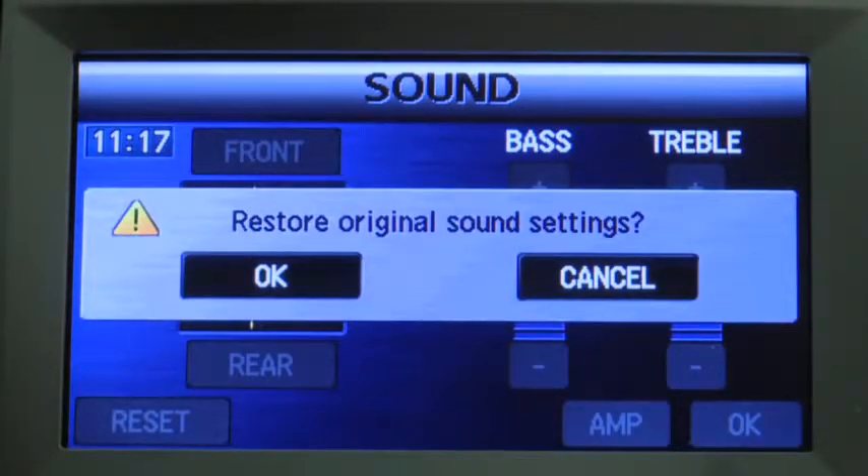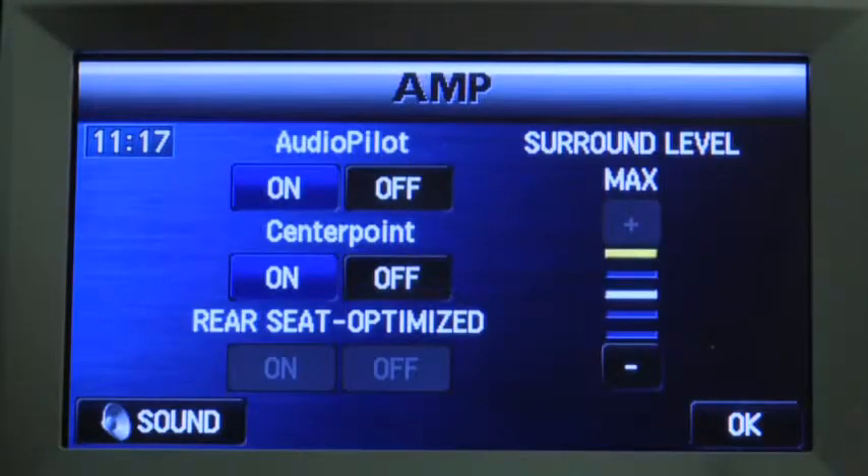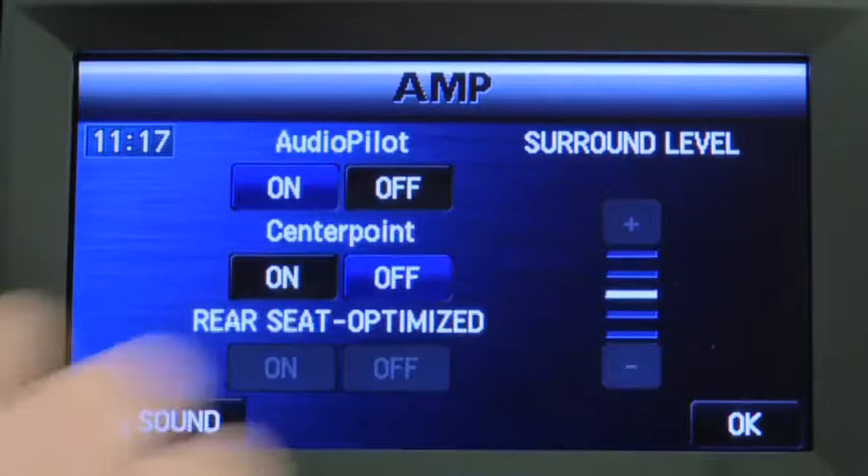Press the reset on-screen button to reset bass, treble, and balance. Press the Amplifier on-screen button for AudioPilot and CenterPoint adjustment. Use the on-screen buttons to turn on and off AudioPilot noise compensation and CenterPoint surround sound.